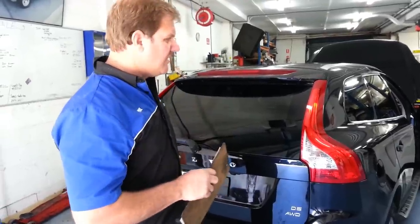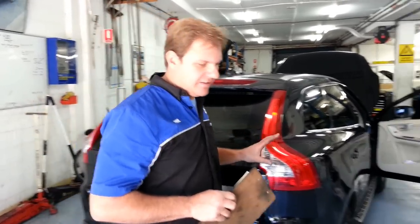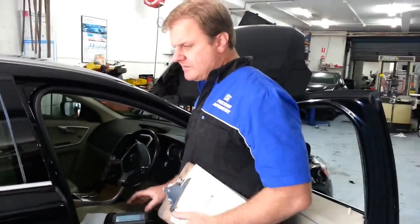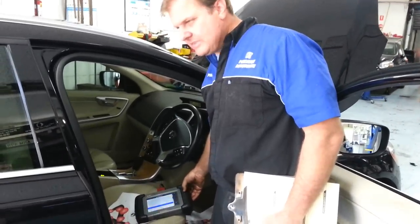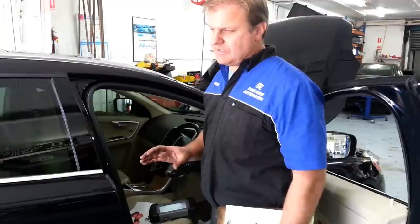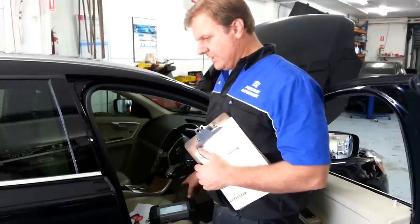Now on these Volvos, they've got an electronic handbrake at the rear. It's quite a complex system. You need to have proper scan tools to do this. You have to release the electronic handbrake mechanism on the rear. We'll be showing you how to do it through the Autel MaxiDAS system. If you don't release these rear brakes, you can potentially lose your fingers — it can be very dangerous. So we're just going to go through today and show you how to do it via the MaxiDAS.